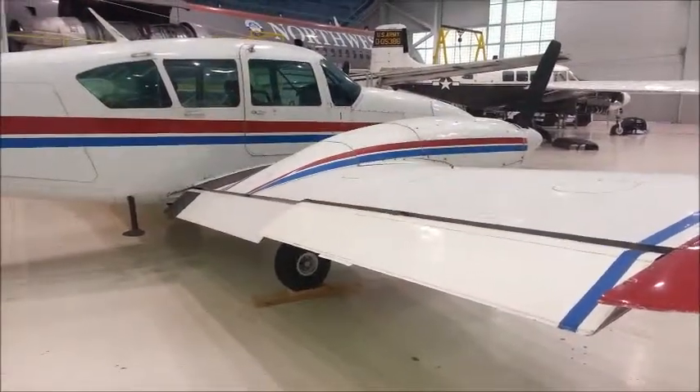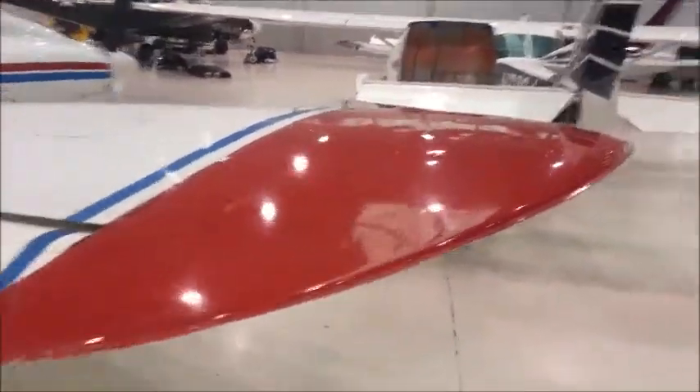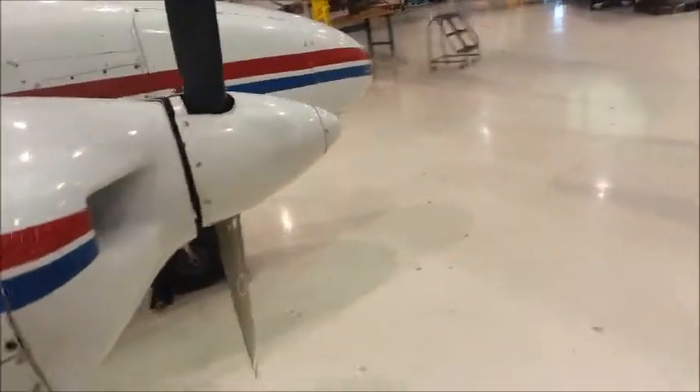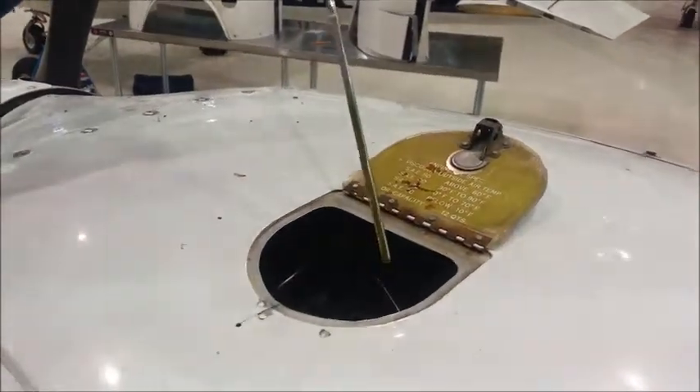The next step in weighing the aircraft is to make sure it is in proper condition before weighing. We will make sure that all the fuel tanks are completely empty or completely full. If completely full, mathematically remove the fuel after weighing. This tank is completely empty, so it will be good. Next, check the oil tank to make sure it is completely full. That is also full. If the aircraft has a cooling system, make sure that is full too. This aircraft does not.